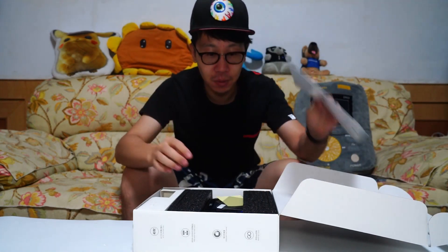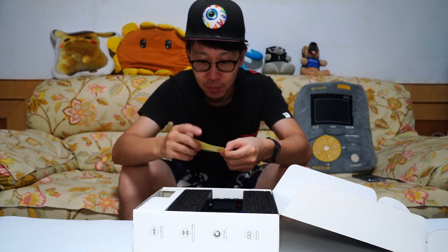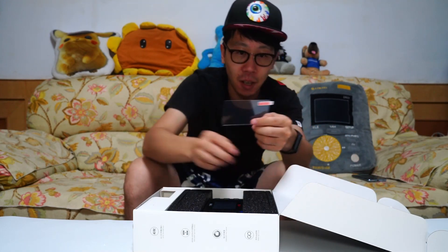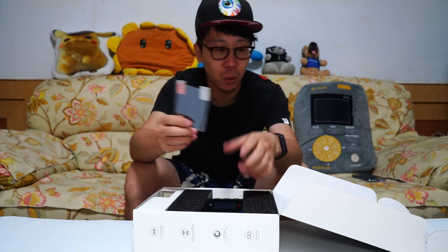Now this is the manual, these are the stickers, and this is the screen protector.